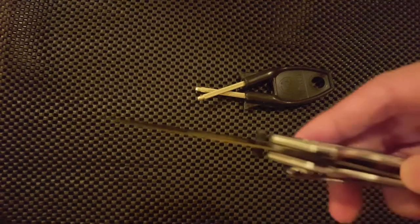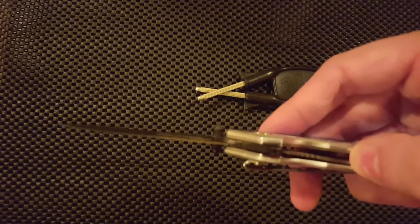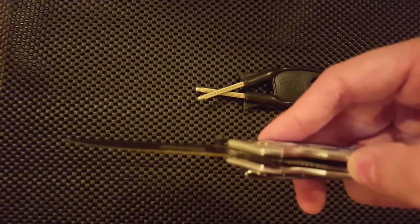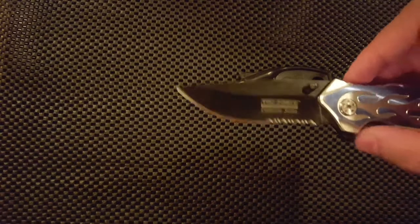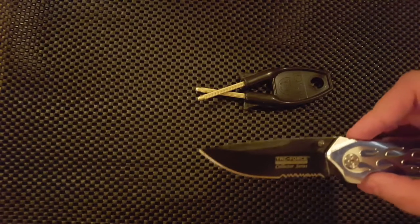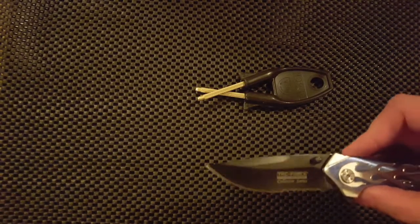The liner lock here — see if you can see that — is about 50%, which is not bad for the price point certainly. The blade is just under 3 inches, so it should be legal in most places, except for, say, Chicago. Sorry guys.